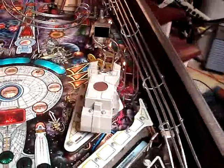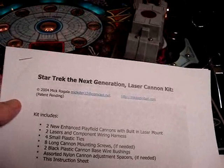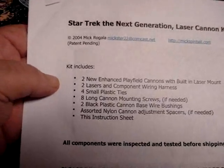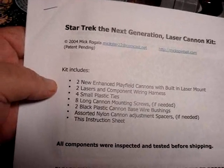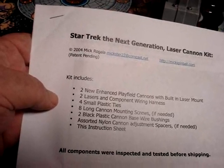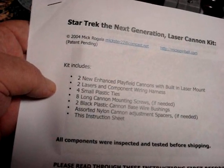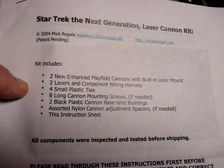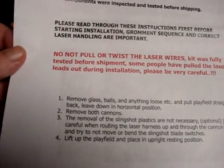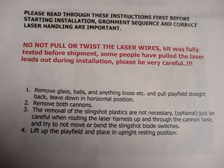We're ready to start on the Star Trek Next Generation Laser Cannon Kit. The instructions are copyrighted 2004 Mick Rogala. The kit includes two new enhanced playfield cannons with built-in laser mount, two lasers and component wiring harness, four small plastic ties, eight long cannon mounting screws if needed, two black plastic cannon base wire bushings, assorted nylon cannon adjustment spacers if needed, and the instruction sheet. First, remove the glass, balls, and anything loose, pull the playfield straight back, and leave it down in horizontal position.